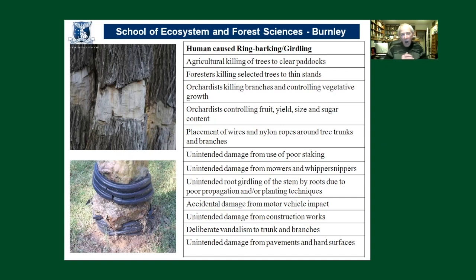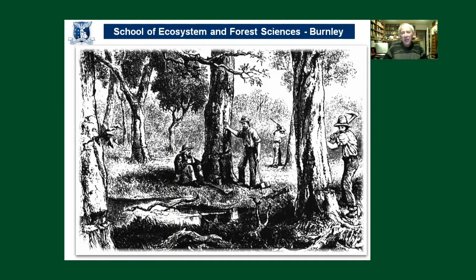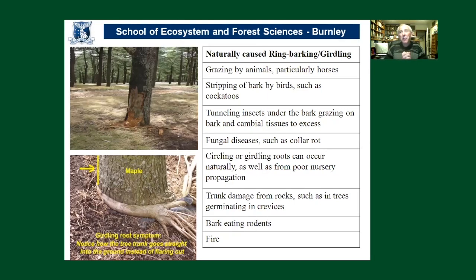Poor propagation and planting techniques can lead to girdling of the lower trunk and root systems, and then there are spectacular acts of vandalism or vehicle accidents. Some of these practices go back many decades and centuries. What you see here is an etching of ring barking used as a common practice in Australia to clear large swathes of land — professional ring barkers clearing land back in the 1800s. Naturally caused ring barking also takes place — by grazing animals, horses, and cockatoos, which are large parrots that can strip large slabs of bark off trees.